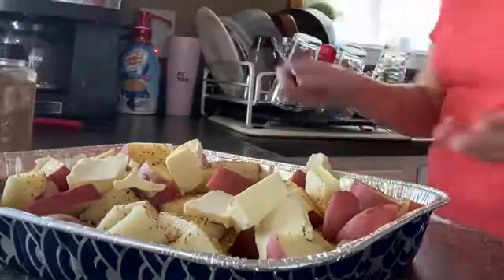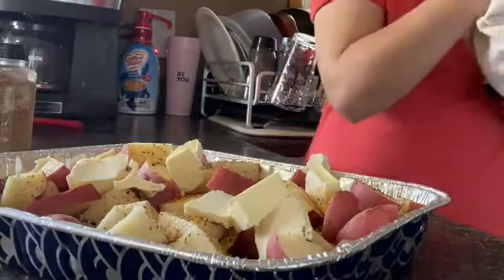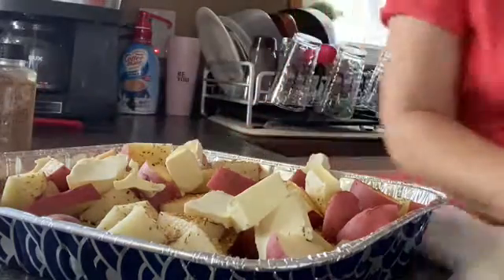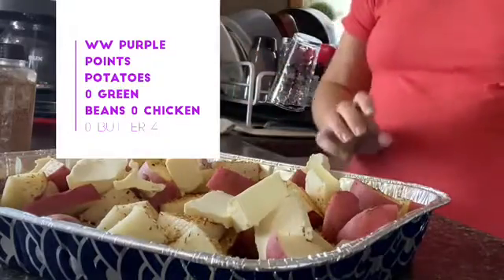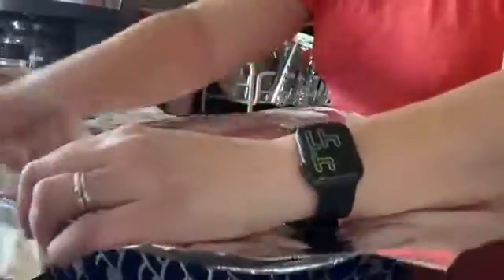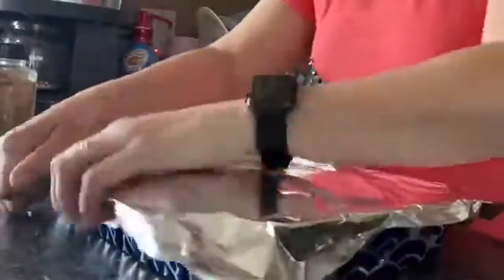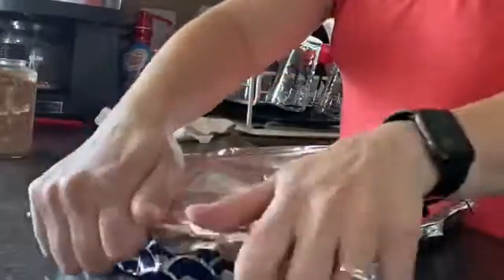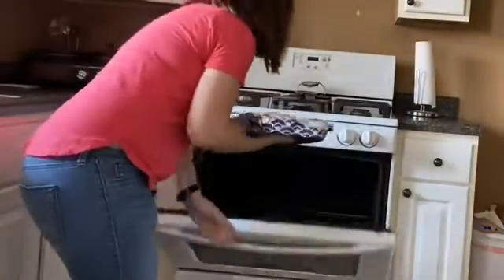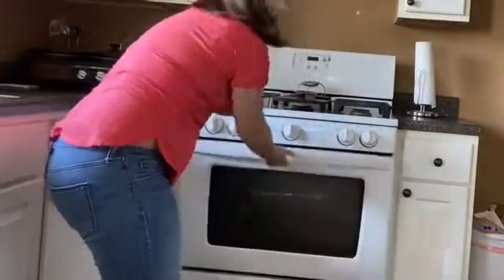I will have the entire recipe written out in the description box down below, and as soon as I get this in the oven I will get all the points values and pop them down in the bottom corner. I'm going to take a piece of aluminum foil and cover this. The oven is preheated to 350, so we're going to pop it in. We're going to cook it for about an hour and 15 minutes and we'll check it and see how it's doing.